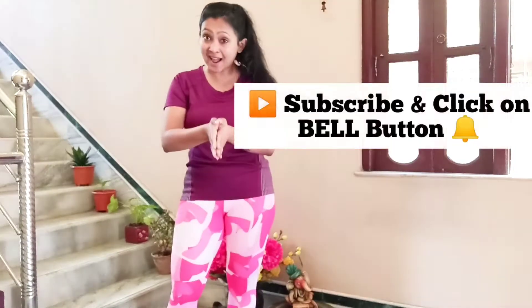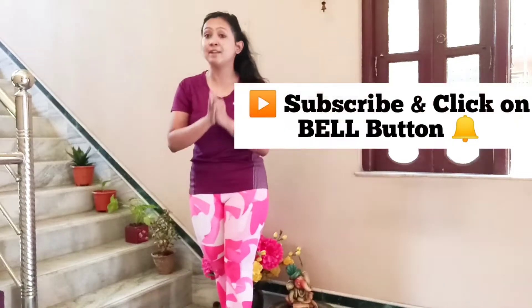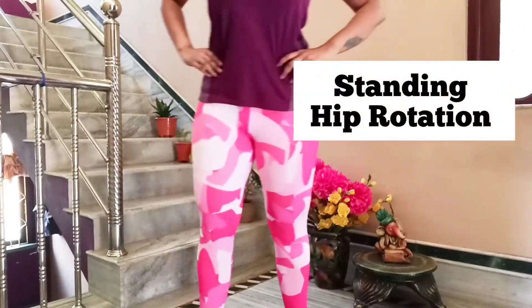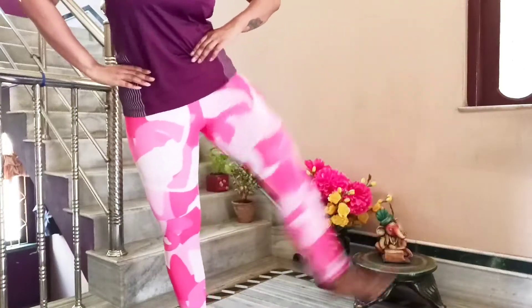Let's start with the video. By the way, my name is Shayanthani Ash. If you are new to my channel, do not forget to subscribe and hit the bell icon so that you get notified whenever I upload a new video. So let's start — the first exercise is a warm-up exercise. Please consider warm-up as a part of the workout.